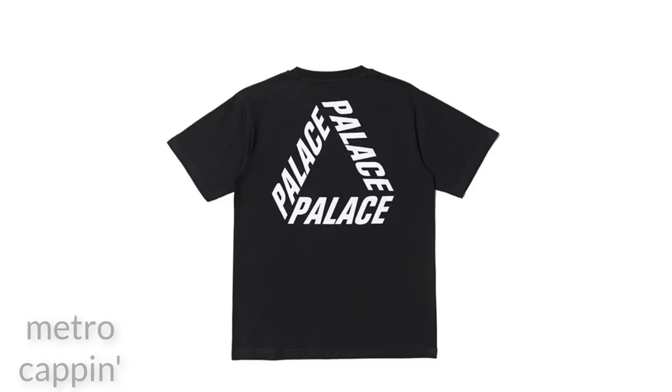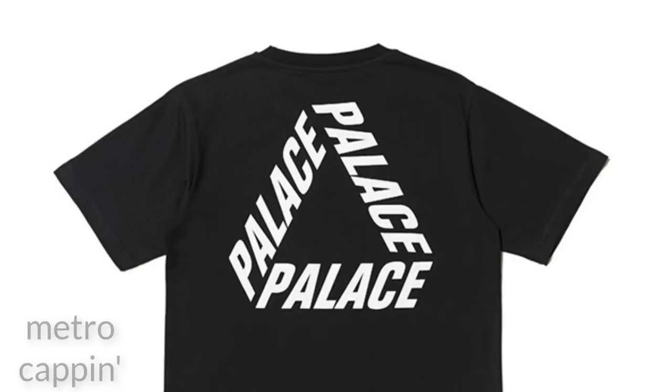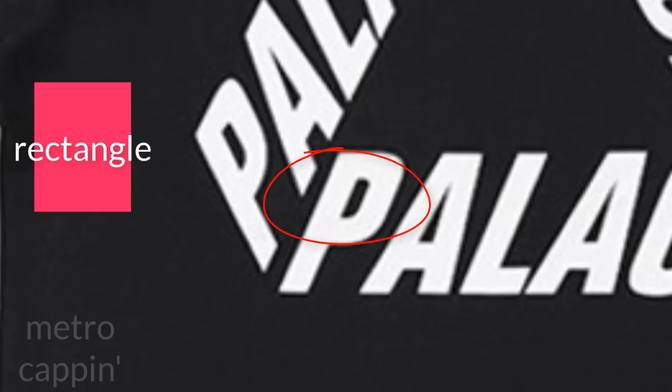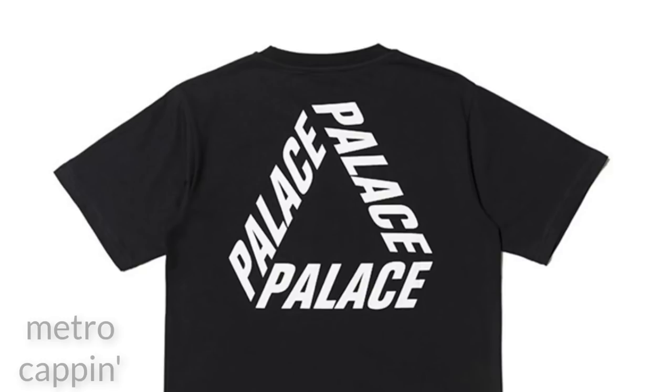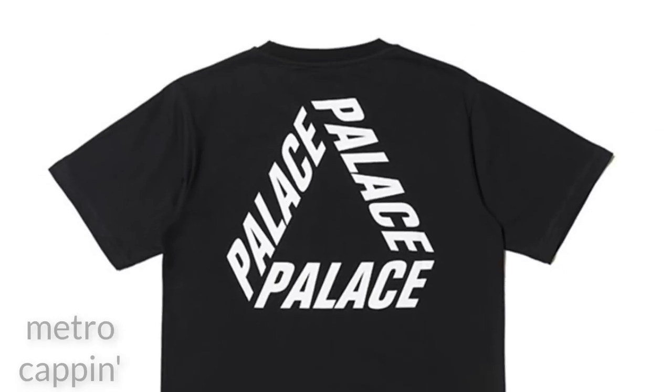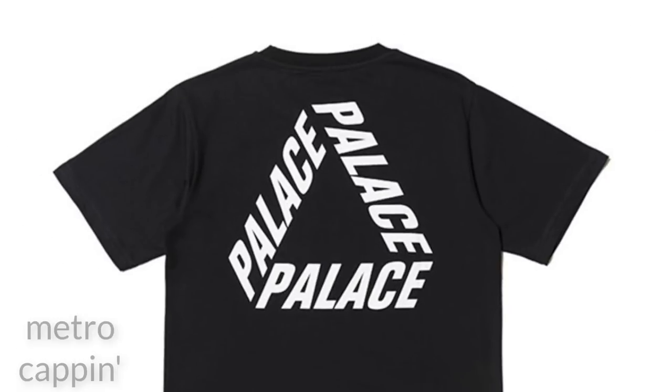Now we'll look at another budget replica found on Fashion Reps. This replica is slightly better than the first one we looked at but still horribly inaccurate. The gap in the P is supposed to be a semi-circle, however in this replica the gap is closer to a rectangle or trapezium. The L and A once again aren't touching, which is a very well-known flaw in the streetwear community. If you're trying to QC your Palace replica and it looks like either of these example tees, do not bother going through the next stages — wearing the T with confidence is a bad idea.